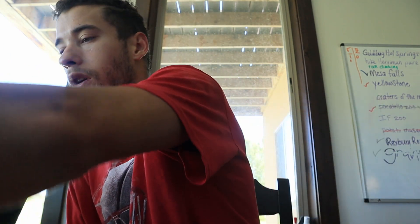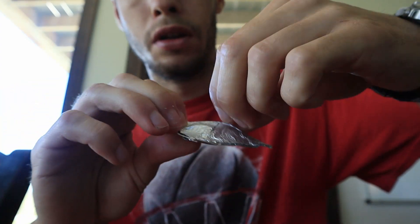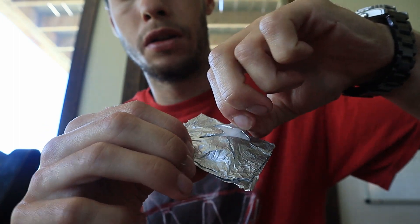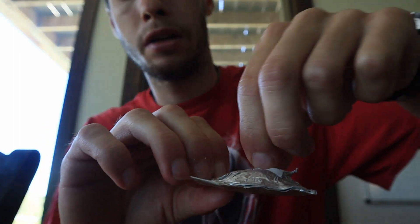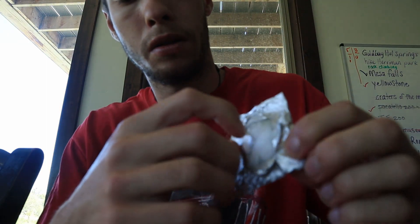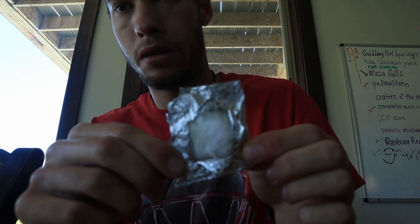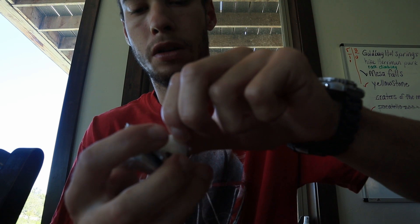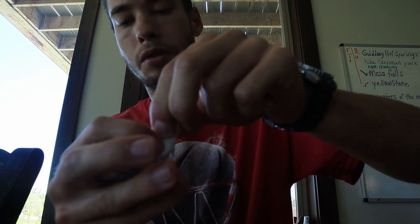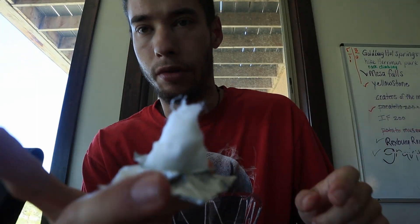I wanted to list some upsides of making these. It's less than 10 bucks to buy a jar of Vaseline, a roll of aluminum foil, and a whole bag of cotton balls. That gives you probably 500 candles for less than 10 bucks, and they last like 15 to 20 minutes. They're not just candles — they're fire starters.